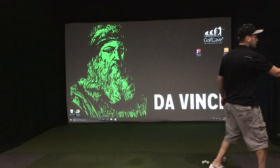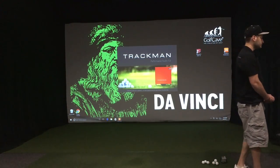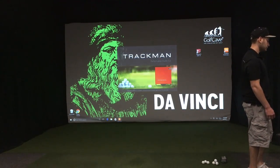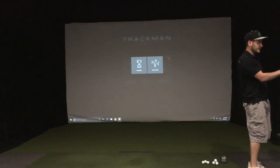Well, let's get to it. I'm going to log into the Trackman application. It brings me to the home screen. The combine test is under Performance Center — there it is right there, the combine.